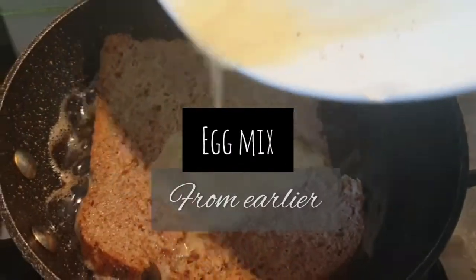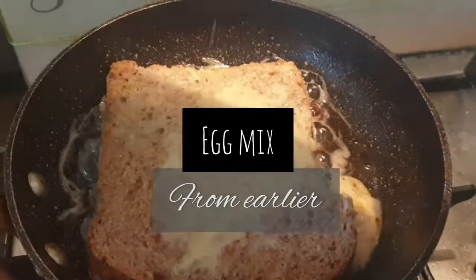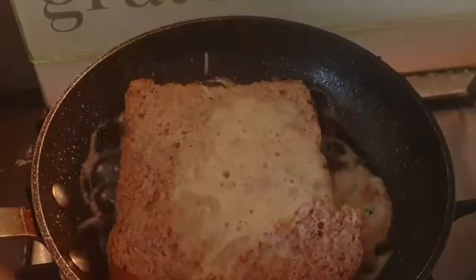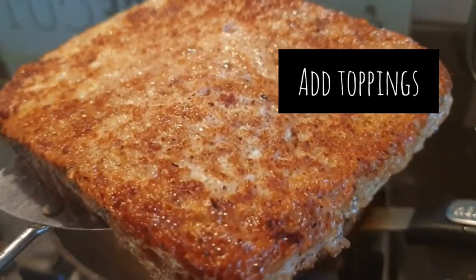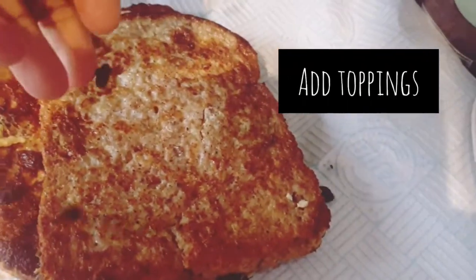I've got a little bit of the egg mixture left over — pour it all over. It's sticking the bread back together; when it comes apart you can stick it back together with the egg. So that is ready — I'm gonna add some raisins.